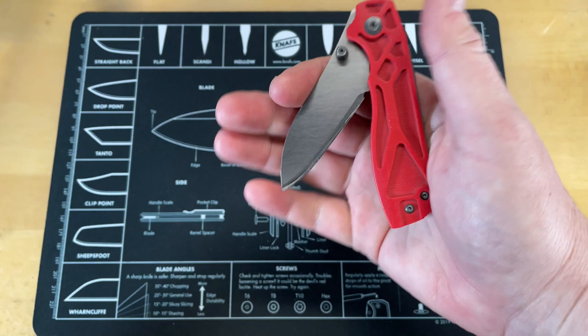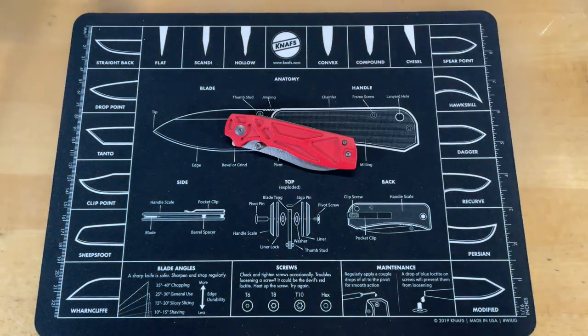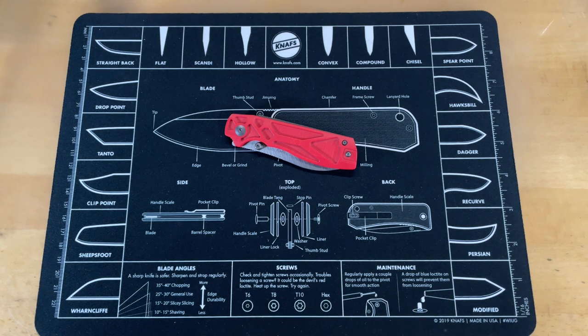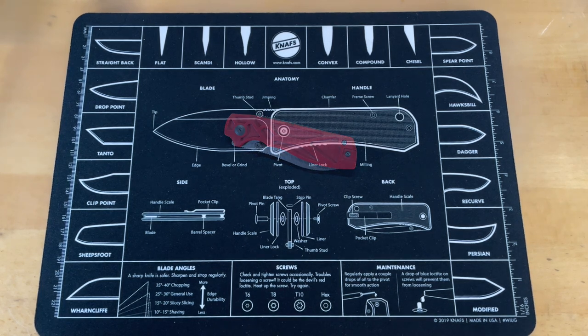There you go — that was the Sandrin Knives. I'm not sure which model this is, I'll have to look at it again. This is in for sharpening and we'll probably do a live sharpening video with this one.